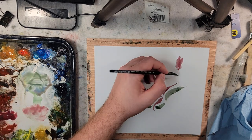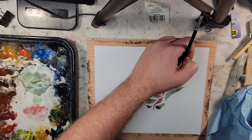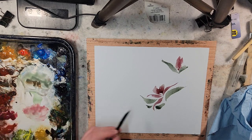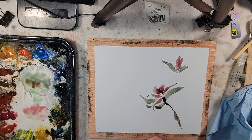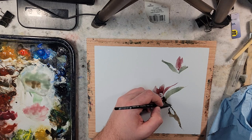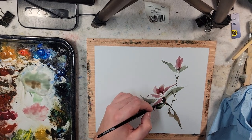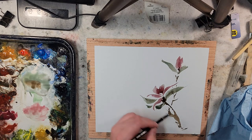I'm not sponsored by them or anything — you can tell for two reasons: the quality of the video and the quality of my painting. But oh wow, this is just working so well. Let's get a little bit of burnt umber on there, just a little bit for the veins.